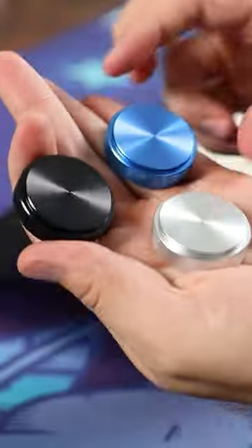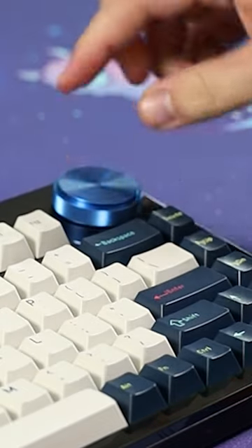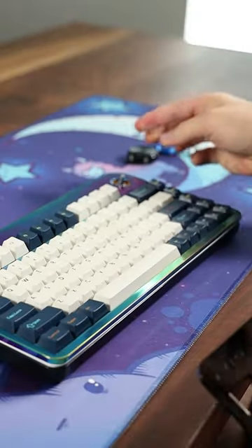But unlike a normal keyboard, you can change the knob — do I want blue, silver, or black? You can also change the top plate. It's magnetic and super satisfying. Ooh yeah.